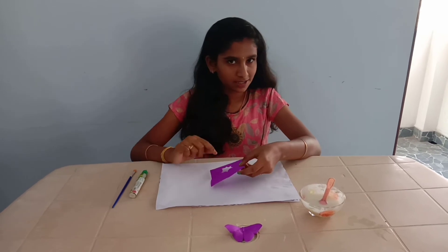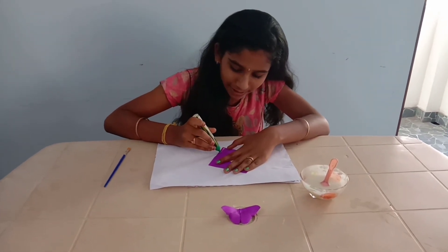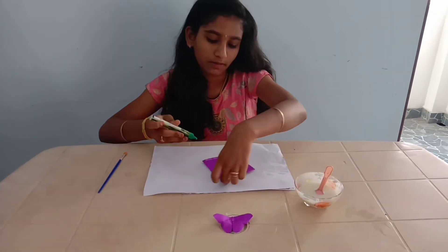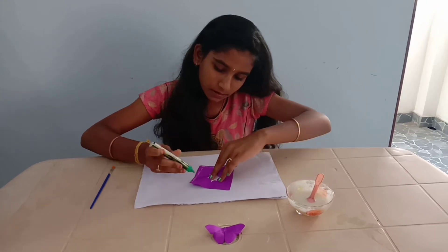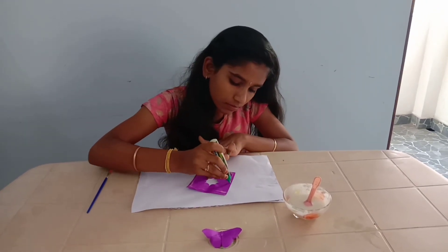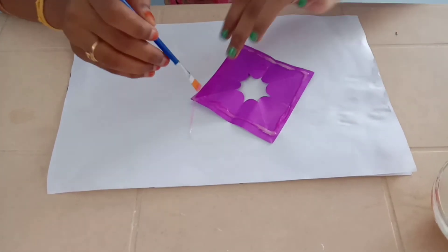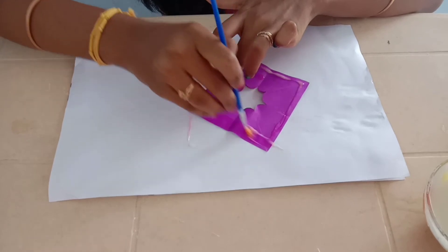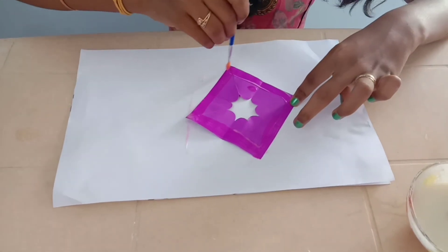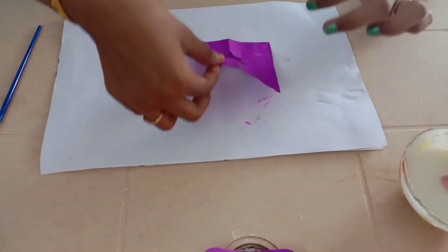Now it is testing time. We are going to test the glue. I am applying the glue on the paper and going to paste this.